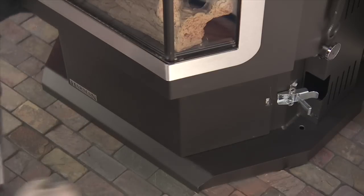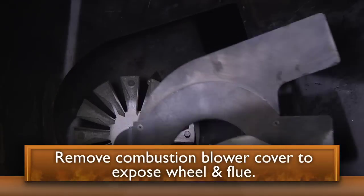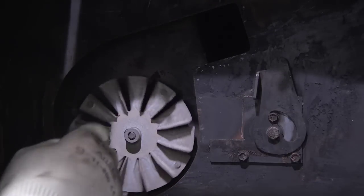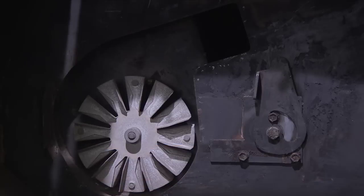Next, access the combustion blower by removing the ash pan. Remove the combustion blower cover by turning the latch. Slide the cover out of the slot to expose the combustion blower wheel and flue. Using a paint brush, clean the blower wheel. Be careful not to bend the fan blades.